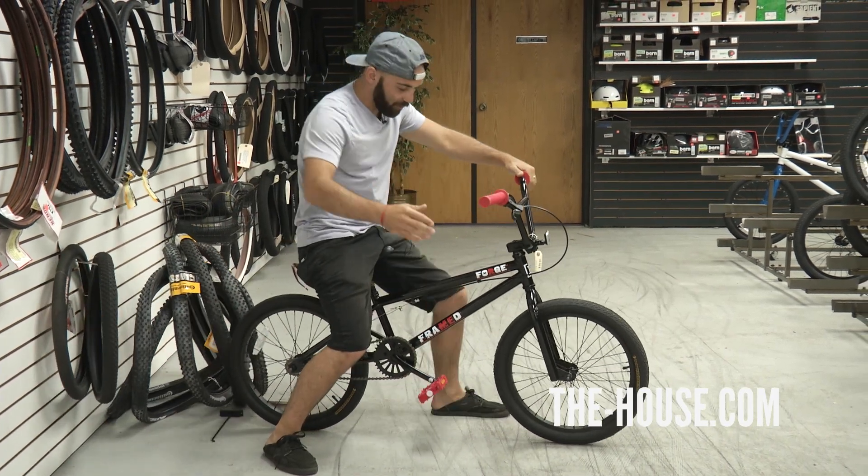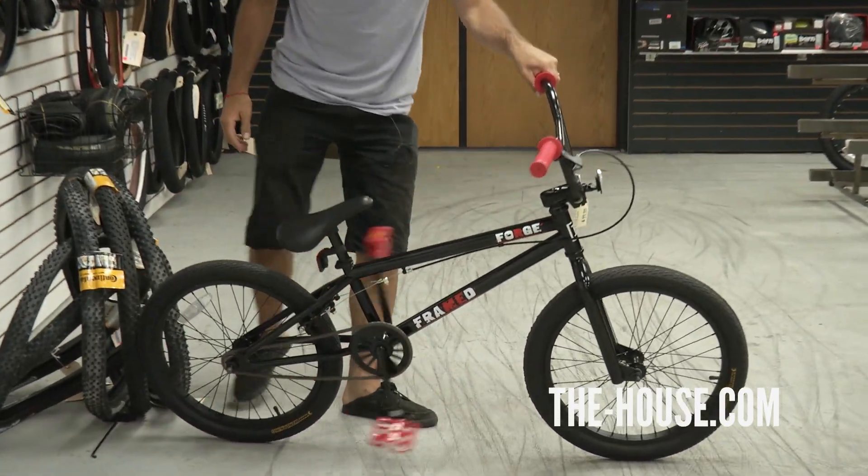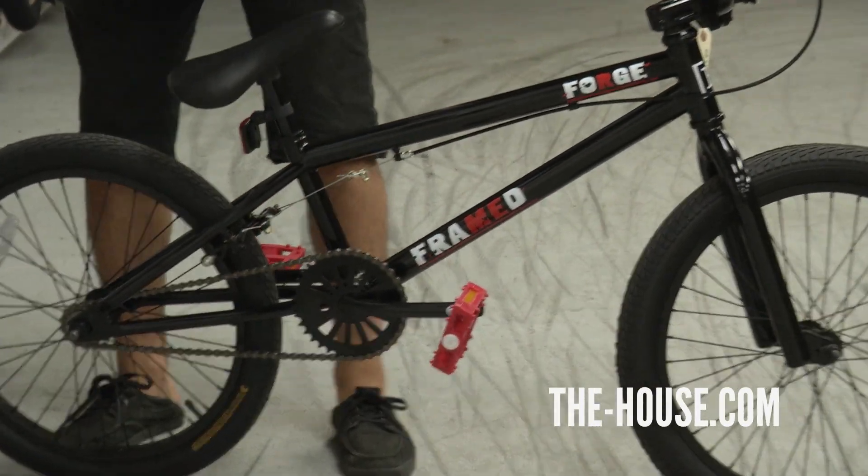This bike runs high 10 steel on the Framed Forks. It also comes with a solid one-piece crank, solid 14 millimeter axles on that bad boy.